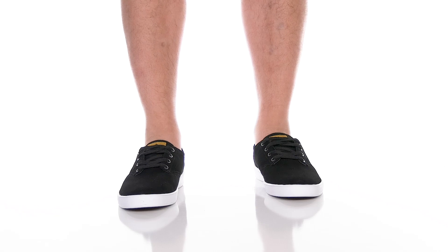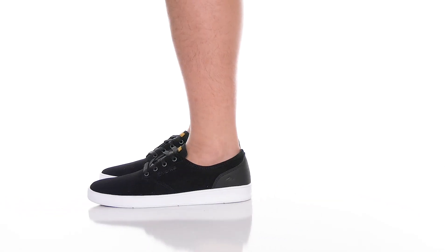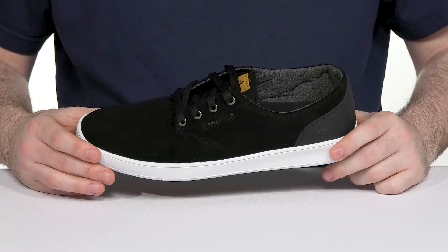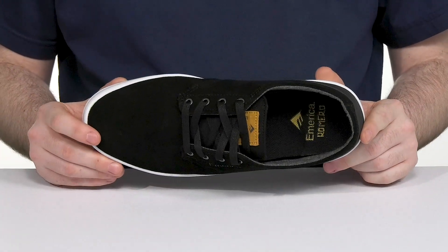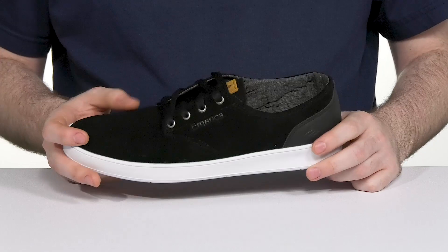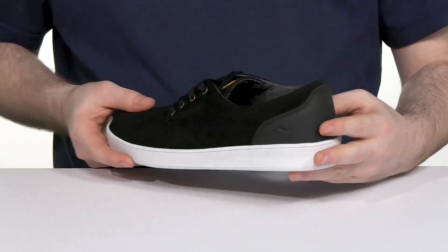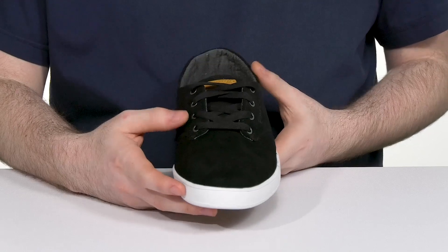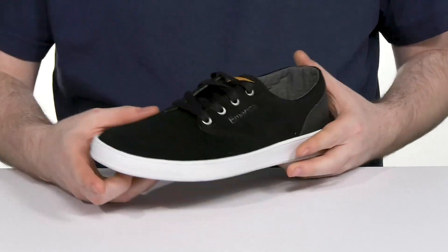Upgrade your skating performance with the updated America Classic Romero Laced. This silhouette shows off a bold one-piece toe cap design with suede leather. It's reinforced in the heel to give it more strength, and it has a traditional lace-up with metal eyelets for a customized fit.